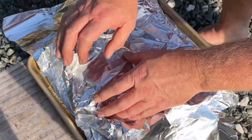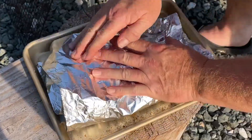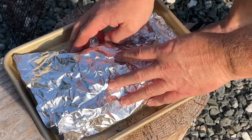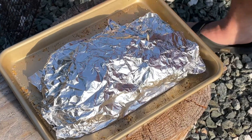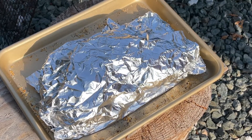Always let it rest. I like wrapping it this way — you can use butcher paper, you can use aluminum foil, just wrap it up, seal it up. Let it rest for about 10 minutes before you cut it up, and let's transfer this thing inside.